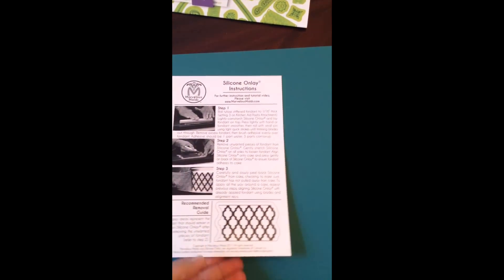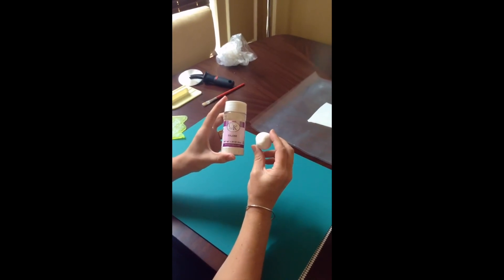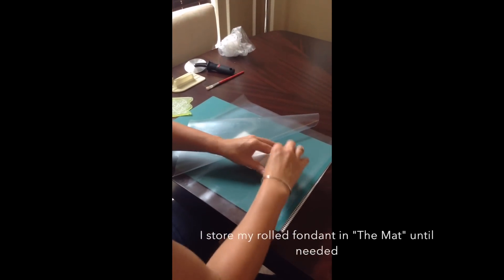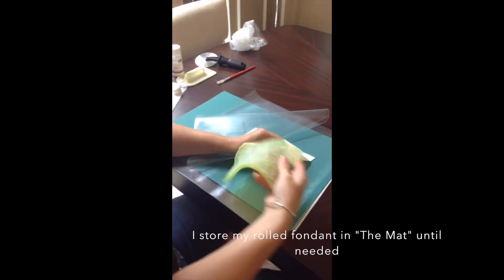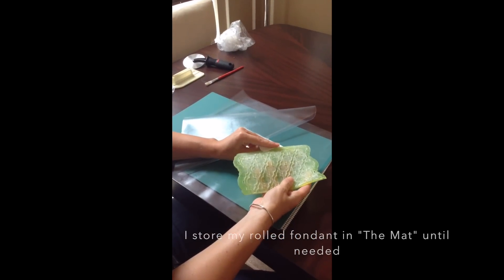I'm following the very clear instructions today and we'll see how that goes. I've mixed some Tylose into my fondant to stiffen it up a bit. Then we need to roll the fondant quite thin — approximately 1.5 millimeters or 1/16th of an inch — and a pasta machine would be really handy to help with this.